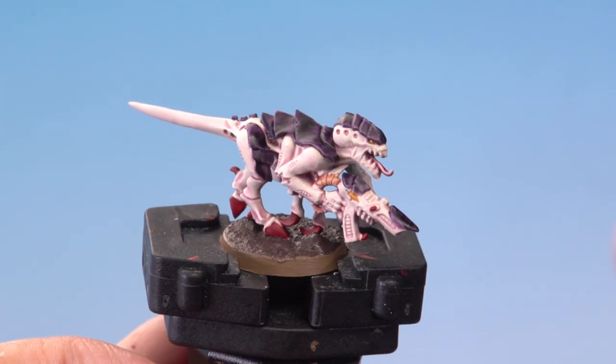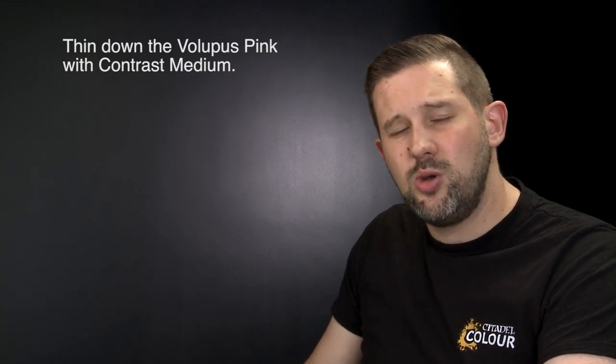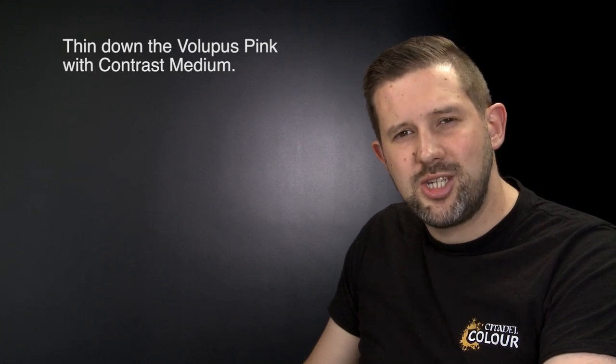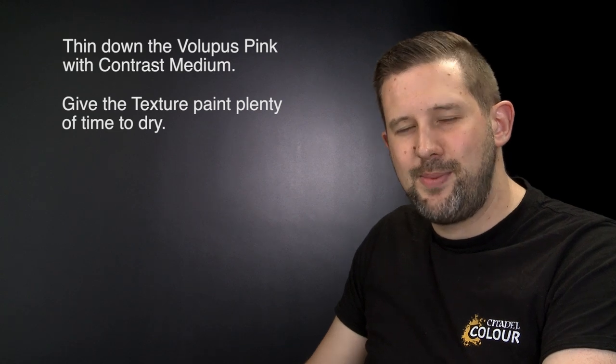With the base dry our Termagant is battle ready. That's how you can get your Hive Fleet Leviathan Tyranid on the table in no time at all. When using this method, make sure you apply lots of contrast medium to the mix when using your Volupus Pink so it's a nice diluted colour and the skin will look great. Also allow about 30 minutes for your textured base to fully dry. Hope this helps — happy painting!